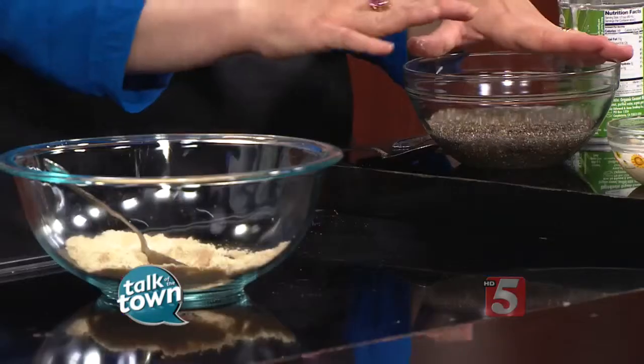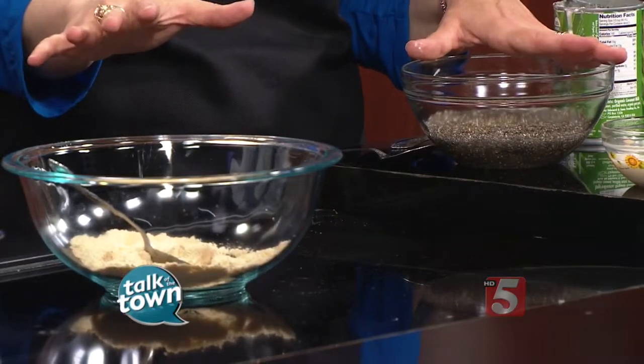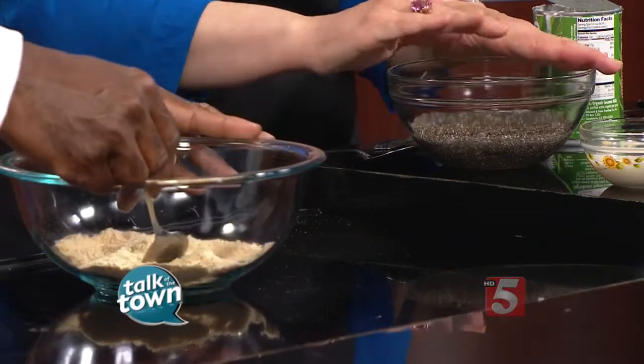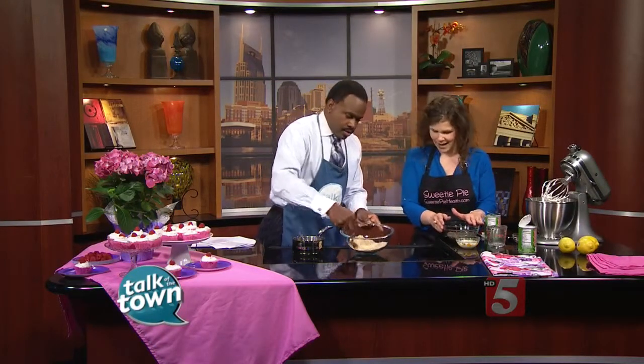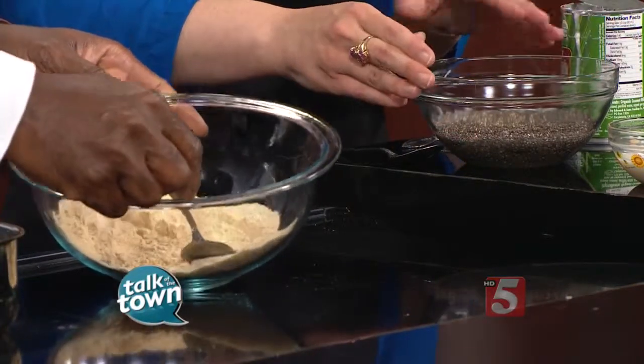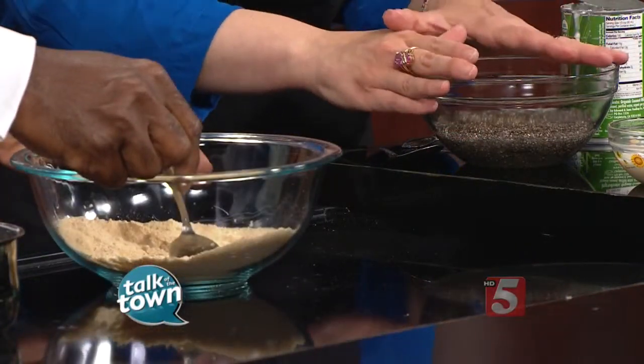This here is in place of an egg — it's a chia seed mixture for people who can't eat eggs. Chia seeds have superpowers! You're going to let this sit. It's nine tablespoons of filtered water and three tablespoons of chia seeds, and it's going to sit for about 15 minutes.